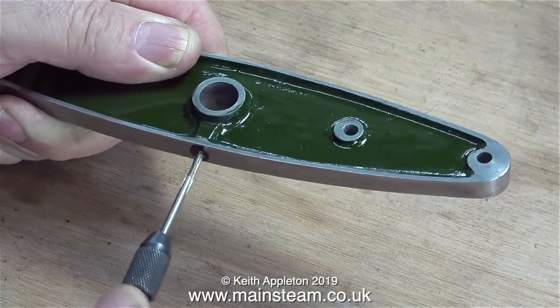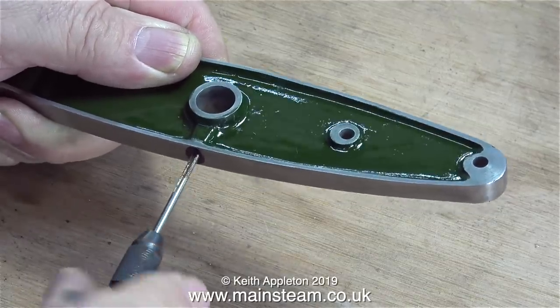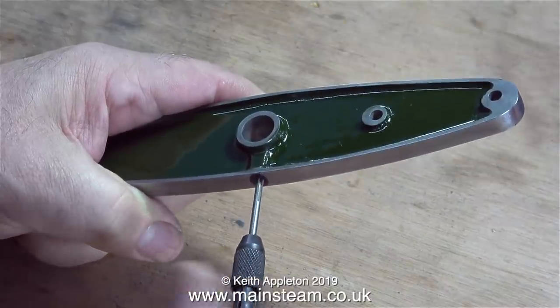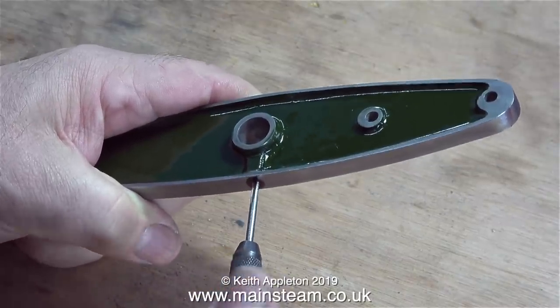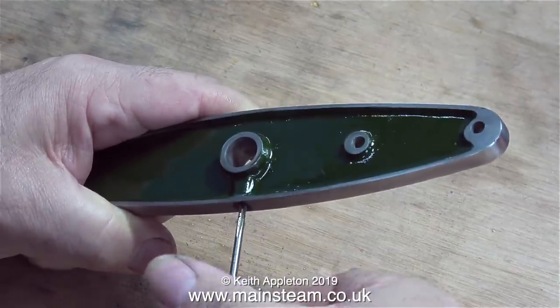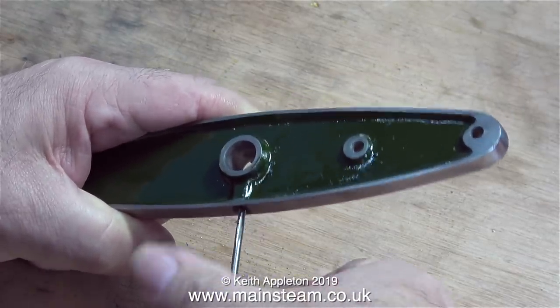I think it was 2.3 millimeters — I actually used a number drill and I can't remember the number of it. Either way, the hole in the beam is the correct size to allow me to thread it using a 6BA tap, and now it's been threaded. Withdrawing the tap, it's time to put a grub screw in there.